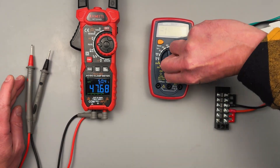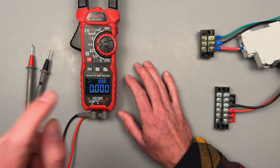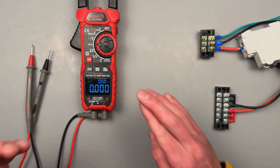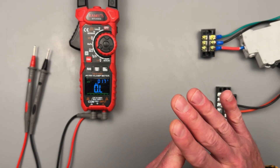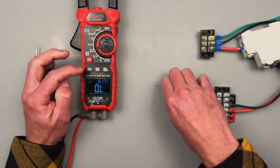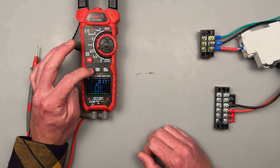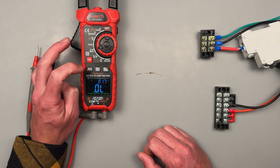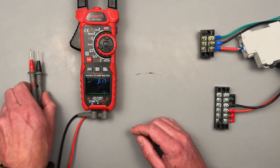Now we have resistance, continuity, diode, and capacitance — it's going to default to resistance. We should be able to cycle through range: kilohms, megaohms, normal ohms. And then if we want to reset it to auto, we can do that. We can take a resistive measurement coming back as 146 ohms.